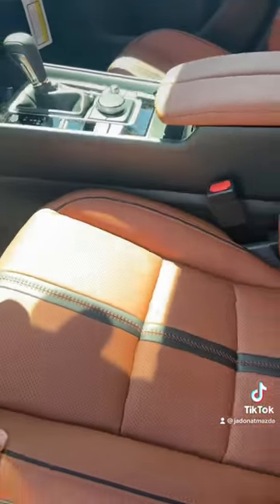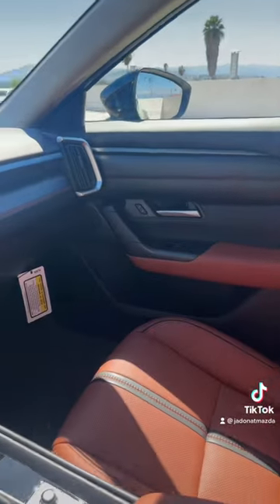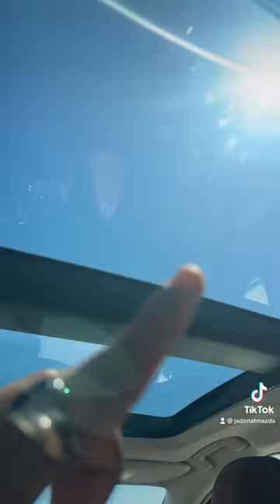Checking out the inside, we've got this beautiful terracotta Napa leather with a black cross stitch that goes down the middle. That design continues along the dash and into the door. Here we are in the back seat, where there's plenty of space, and also a panoramic moonroof.